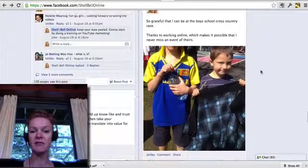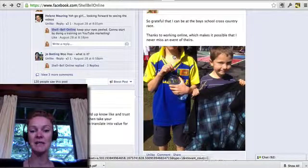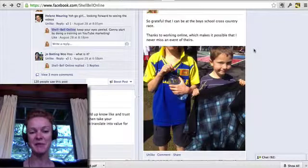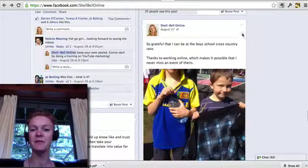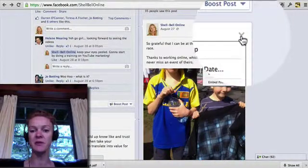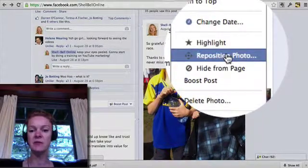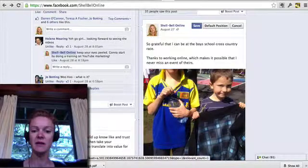So as you can see here I've made a post: 'So grateful that I can be at the boys cross-country race, thanks to working online which makes it possible — I never miss an event of theirs.' Here's a photo and you can't see Cruz's head, which is a big problem, but it's easy to fix. If you go to the top of the post and hover over it, there's a little drop-down arrow which you click, and then you select 'Reposition Photo.'